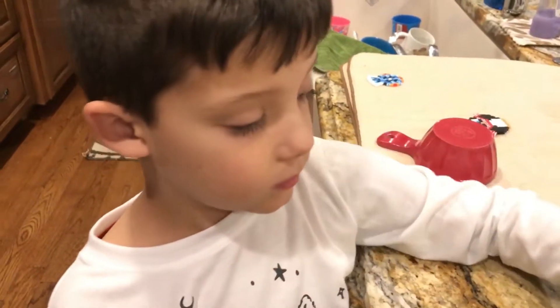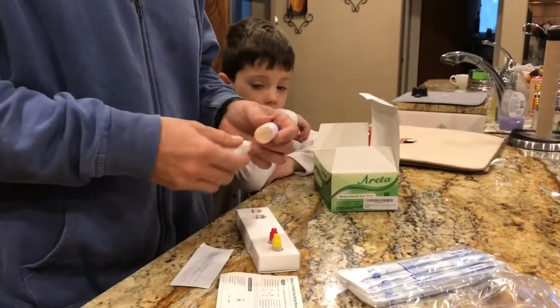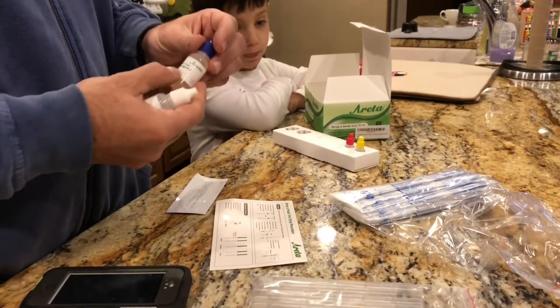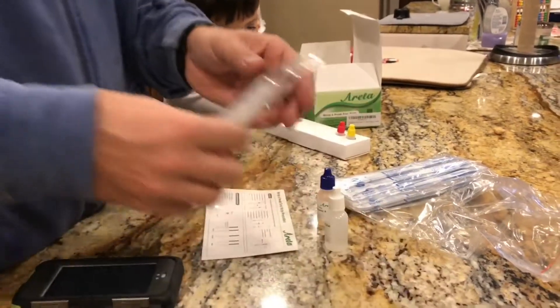Connor, you ready to show them how to do a strep test? Poor baby. So what we have here is reagent A and reagent B. You've got these little containers.